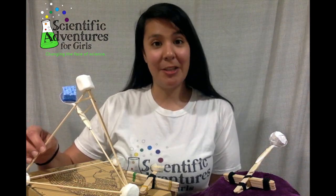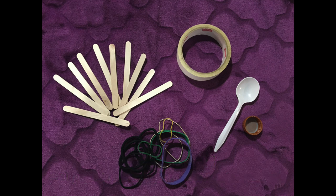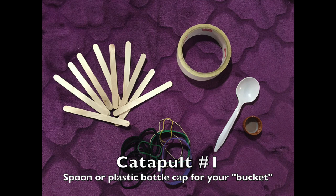To make these mini catapults, you'll just need a few simple materials. For the first type of catapult, you'll need 8 to 11 popsicle sticks, either large or small, tape, and rubber bands or hair ties. You'll also need a spoon or bottle cap to hold the item you want to launch. This bowl-shaped part of the catapult is called a bucket.